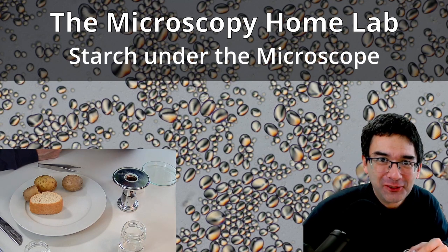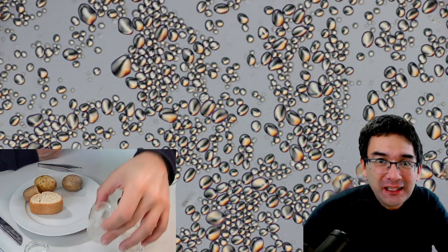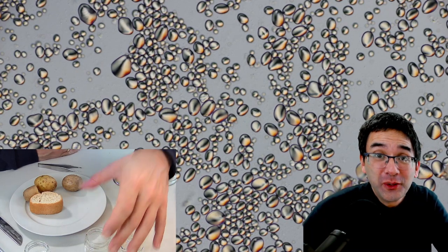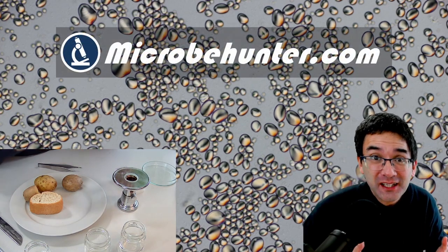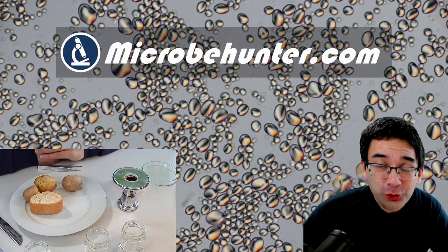Hello and welcome, Microbe Hunter here. I'm collecting my own saliva right now because I need it later to demonstrate how saliva — or rather the amylase, the enzyme in saliva — is able to digest starch grains.